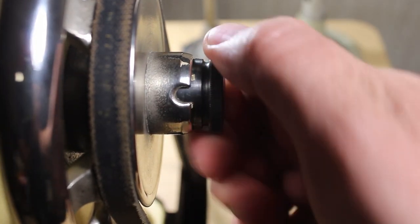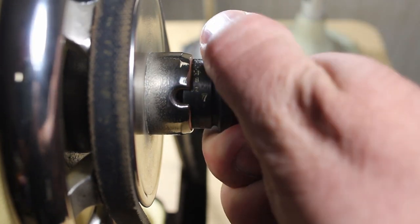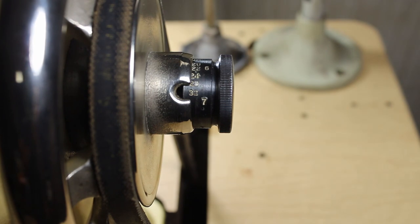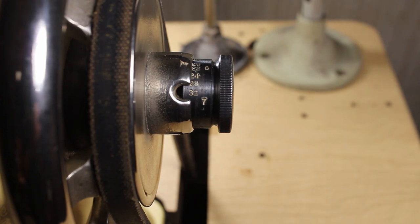And then you can turn it all the way up to 32 stitches per inch, which is really tight. For the thread I use and the size of needles I use, the holes are almost touching, so I haven't done much of that other than a little bit of testing.